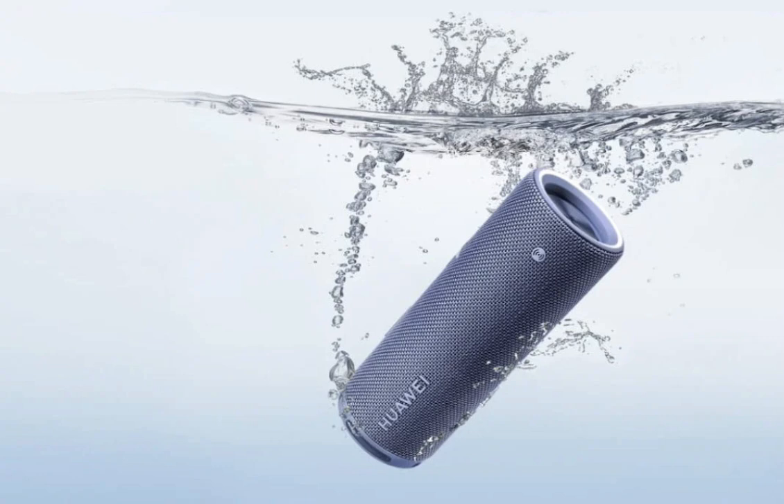The SoundJoy 2 comes in two variants: a Bluetooth version and a smart version. The smart version offers additional features such as smart home control, voice control, Wi-Fi connectivity, and online music streaming.